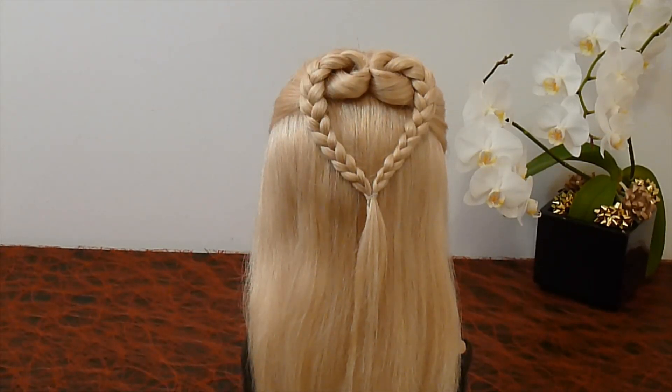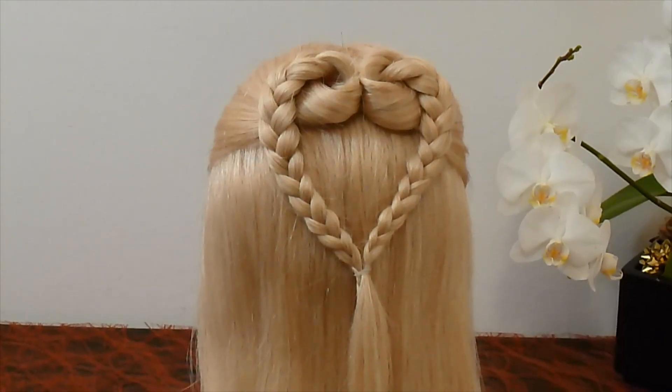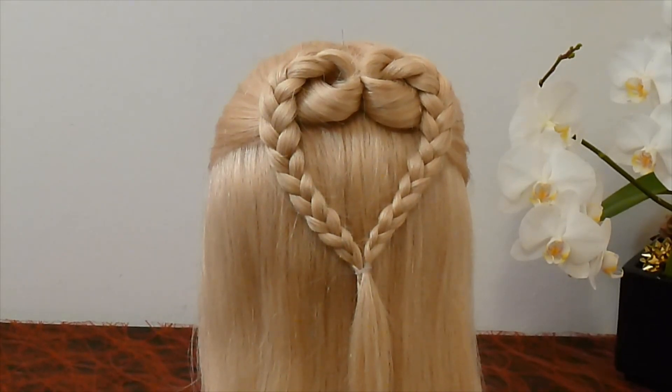Hello! Today I am going to show you another quick and easy hard braid hairstyle.